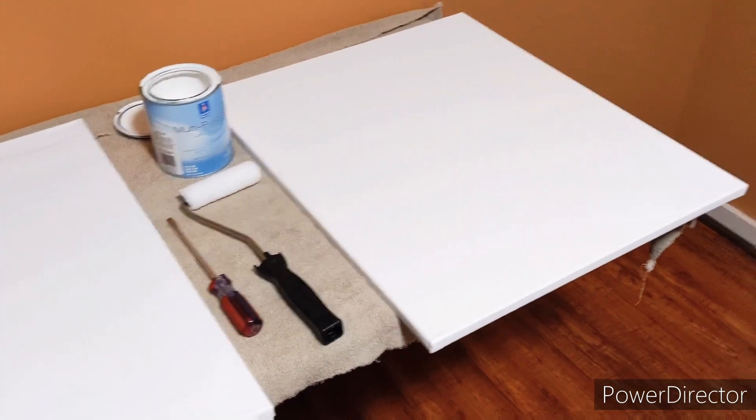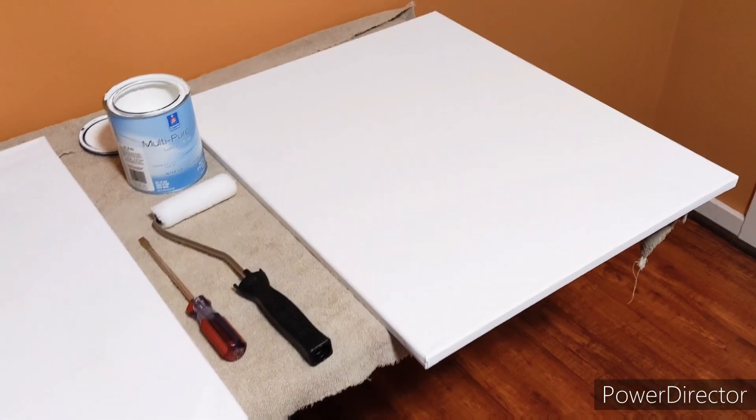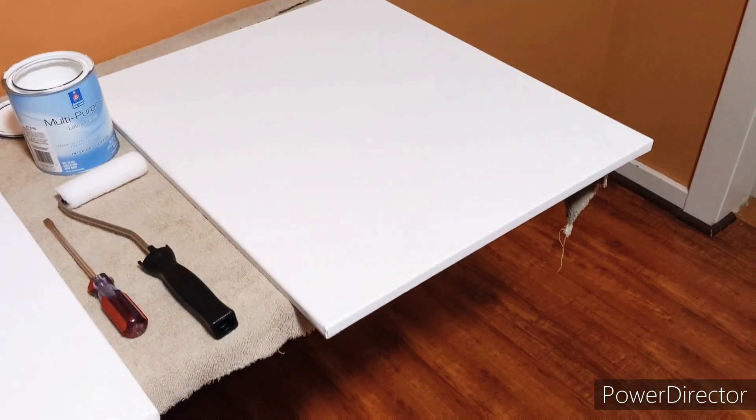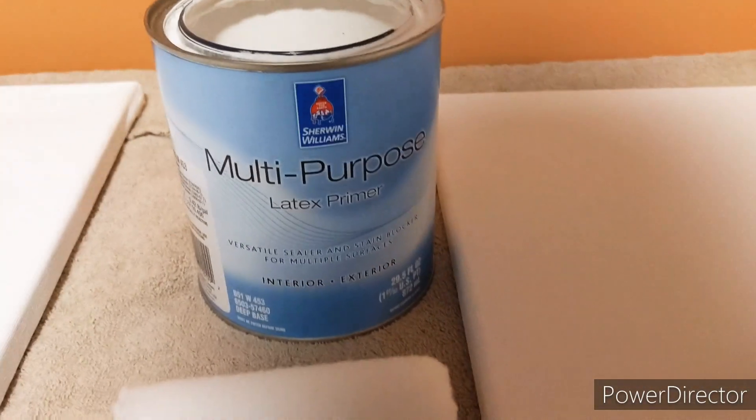These are 20 by 24 canvas — like a paint canvas I got at Walmart. They're like two in a pack for about 16 bucks. I'm going to go ahead and prime them even though I probably don't need to, but I'm going to err on the side of caution just to make sure I've got a good layer on here so nothing seeps through the canvas material. I've got Sherwin-Williams multi-purpose latex primer.